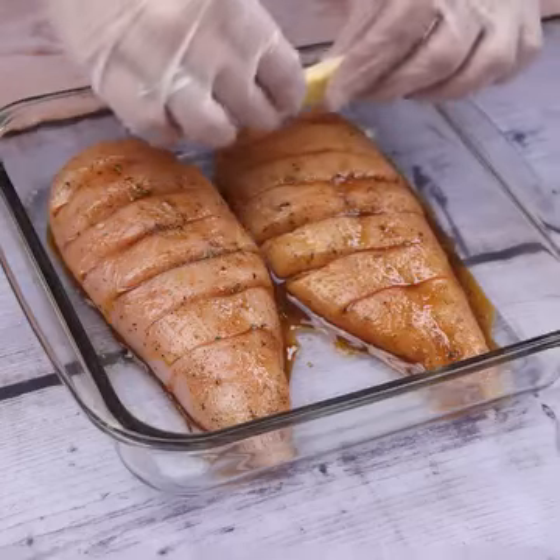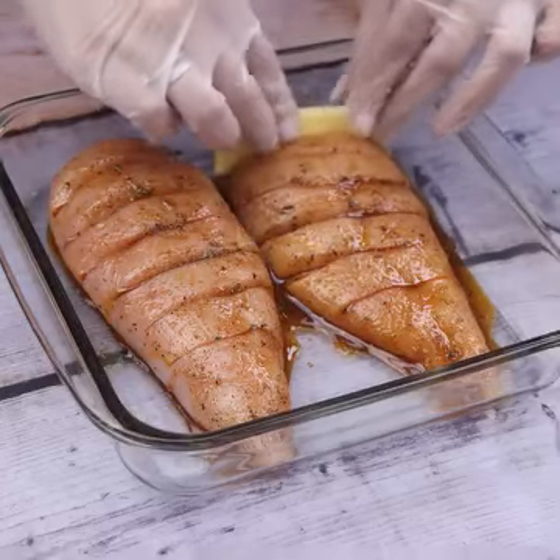To finish, we will put all the slices of cheese and tomato into all the cuts we prepared in the chicken.